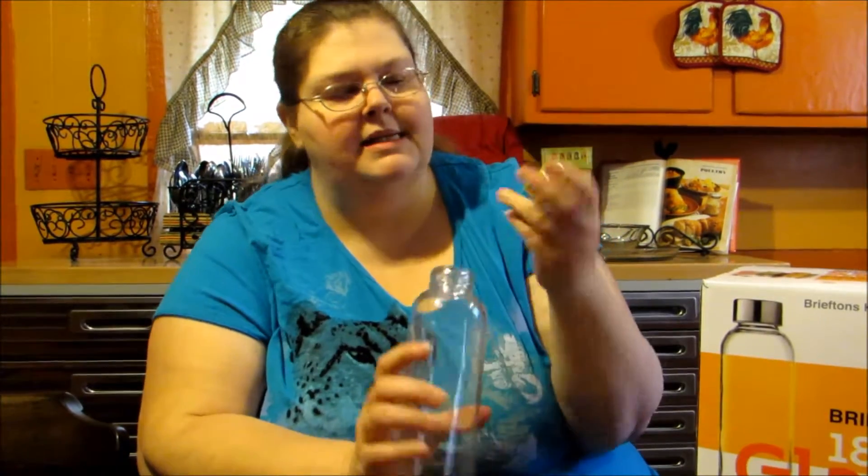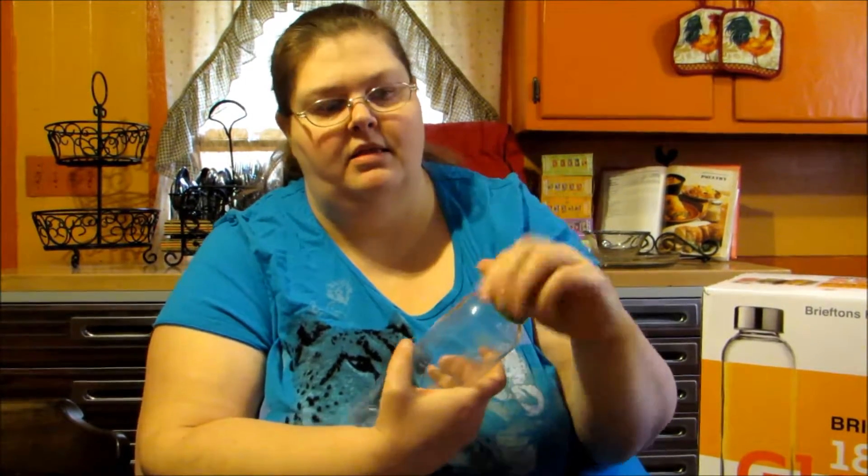It's easy to clean and dishwasher safe. Each bottle comes with an airtight leak-proof stainless cap. As you can see, the cap is stainless steel with a nice liner, another metal piece, and a silicone gasket. So when you close it, you don't have to worry about over-tightening and cracking the top — it's all soft inside so it keeps it protected.